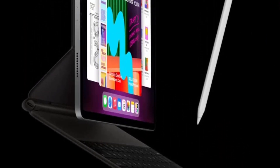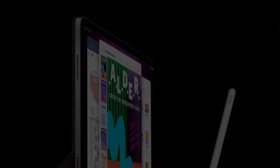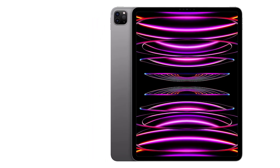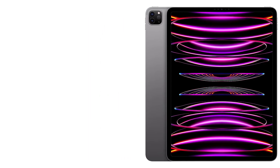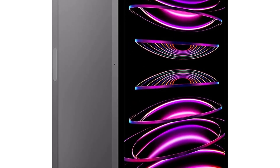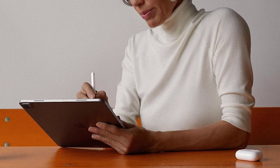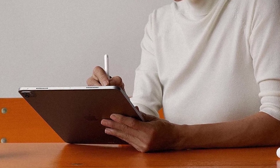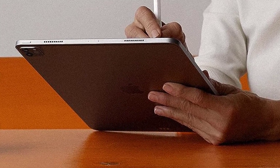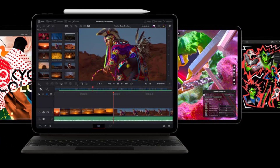The iPad Pro also features one of the largest display sizes on the market today, measuring in at a whopping 12.9 inches — perfect for reading guitar tabs and other sheet music while on the go. The Retina display features vibrant colors and sharp details, making it perfect for editing music videos as well. It's important to note that the large screen size can decrease portability somewhat, but the iPad Pro is durable with its aluminum body.